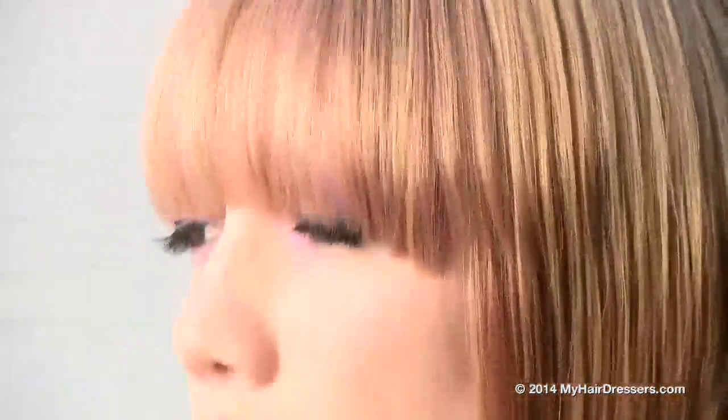The final result is a harmony of pink blossom blondes fused into a shadowed root area. This super relaxed visible root trend is a great offering to a busy lifestyle.